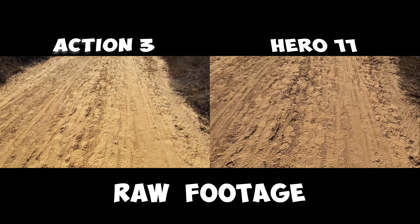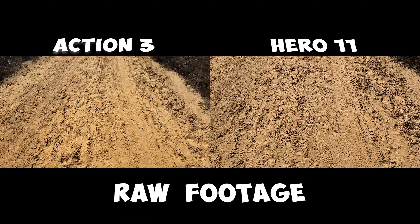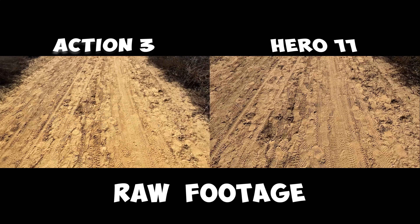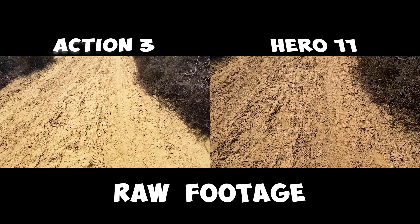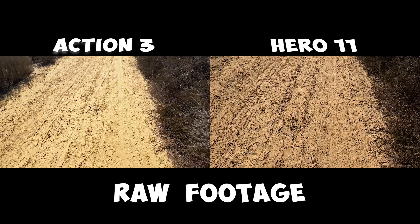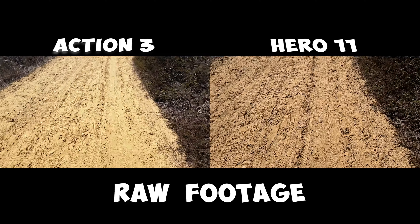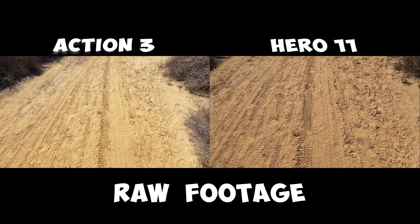There are a lot of footprints and tire tracks here. Let's see how well these are going to get picked up by the Action 3. I've also got the GoPro Hero 11 recording. This is in linear mode as well, so it's horizon balanced. So we have the de-warped, pretty much straight image out of the Action 3 and the linear lock and horizon balance out of the Hero 11.